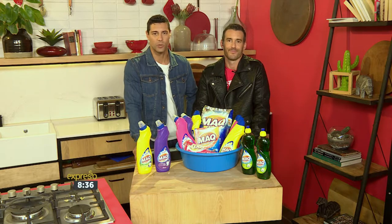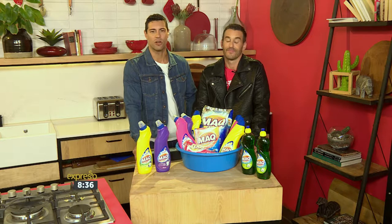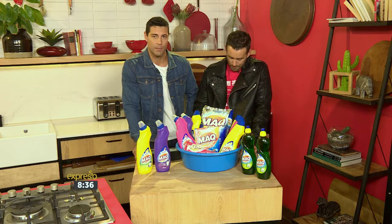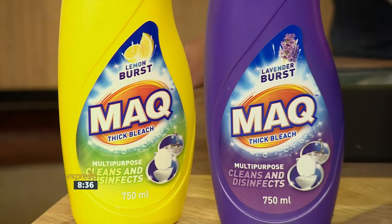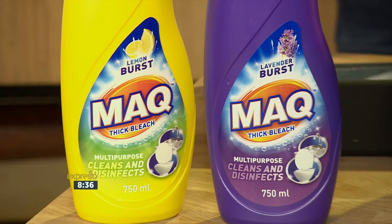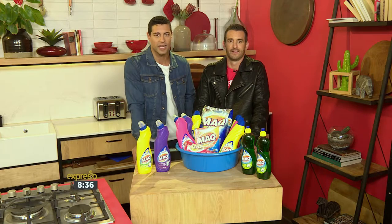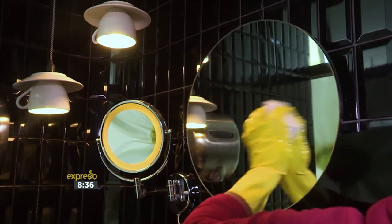Bathroom mirrors are subjected to warm moist conditions. Use Mac dishwashing liquid and warm water to gently sponge the mirror, rinse well, and add a few drops of Mac thick bleach to the final rinse. Dry thoroughly. Decorative mirrors can be cleaned in the same way, but take care not to wet the frames or let water run between the frame and the mirror, otherwise you could lift some damage. Finally, do a shine with scrunched-up newspaper and that'll sort you out with a squeaky clean.